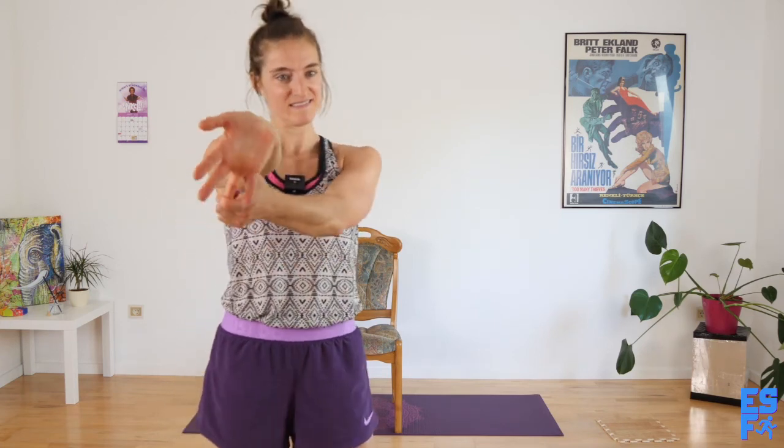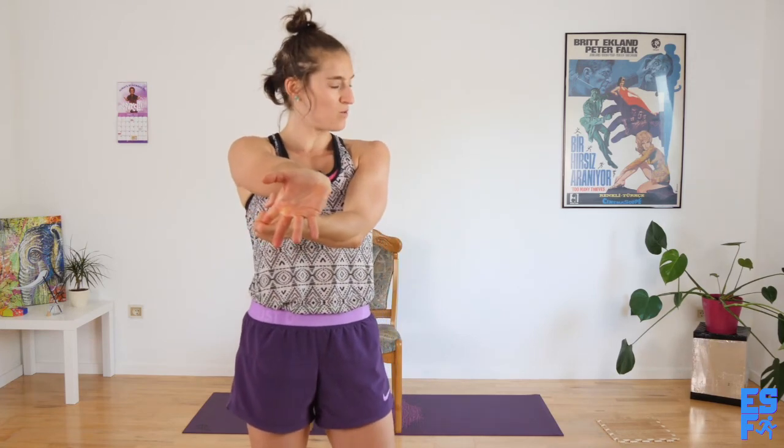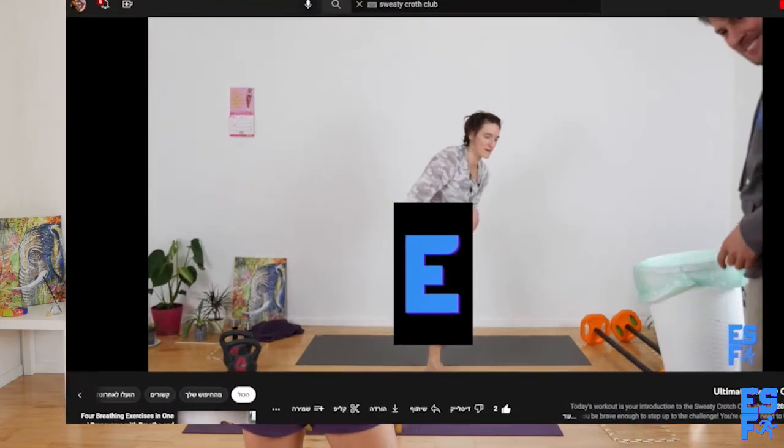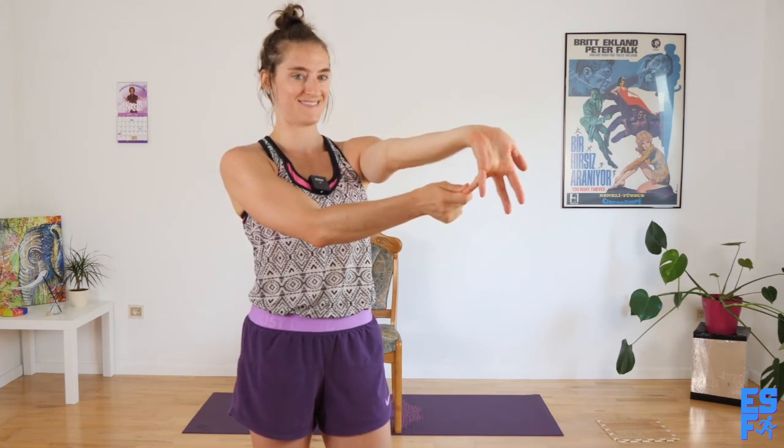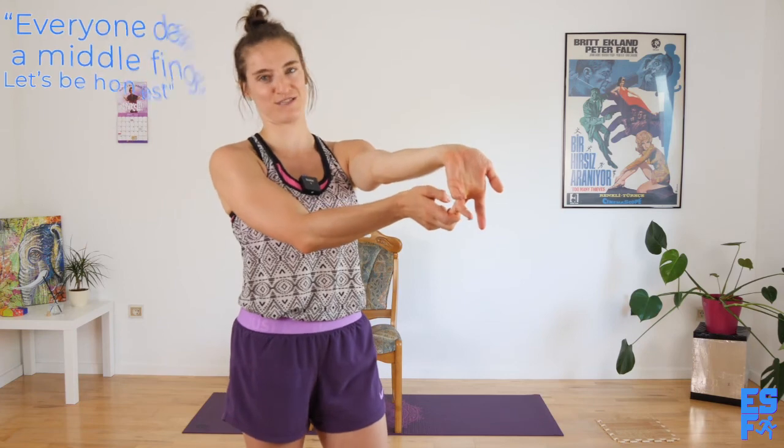Grab onto your middle finger. Ben, I'm not doing anything bad — you don't need to make it blurry. What is it when they make all the little boxy things so you can't actually see? Grab your first finger. Grab your thumb. I do have a video where I take off my pants at the end, by the way. Comment below what that blurring effect is called. Other hand: pinky, ring finger, you deserve to marry yourself, middle finger — everyone deserves a middle finger, let's be honest. First finger.